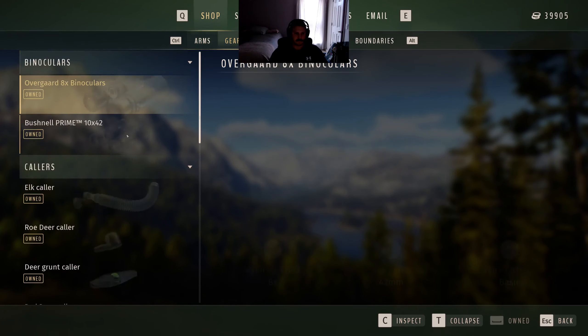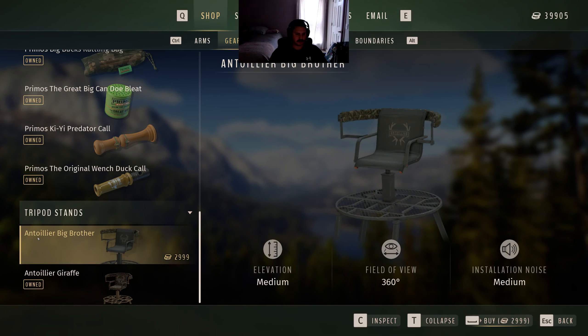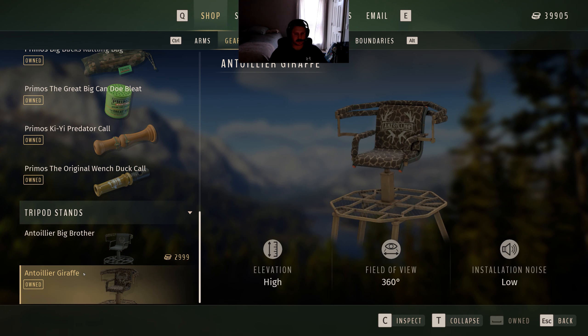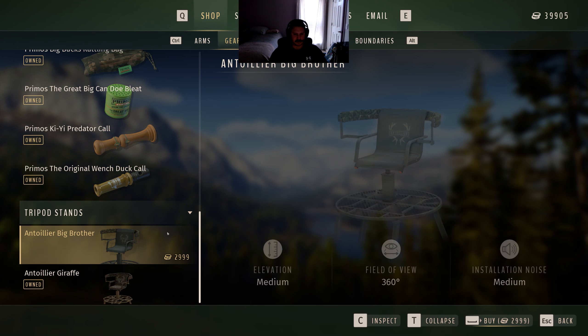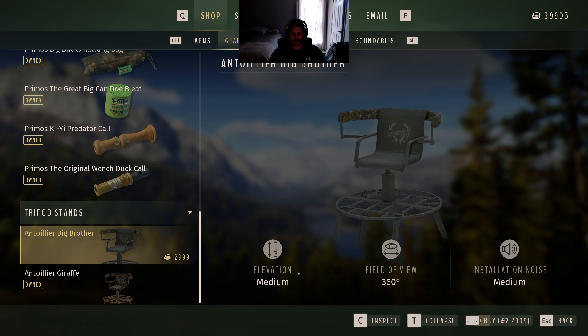In the shop under gear we have the Ant Euler Big Brother and the Ant Euler Giraffe. You can see there are three different characteristics at the bottom: medium elevation, 360-degree field of view, and medium noise. The giraffe has high elevation and low noise. For whatever reason I think I'm probably only ever going to use the giraffe stand unless I need a lower field of view.